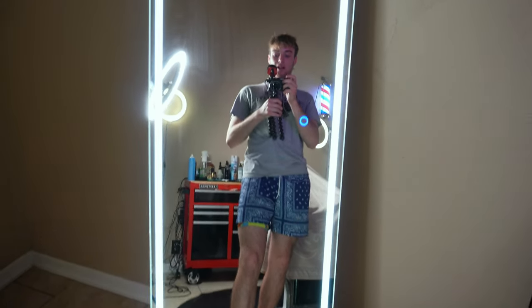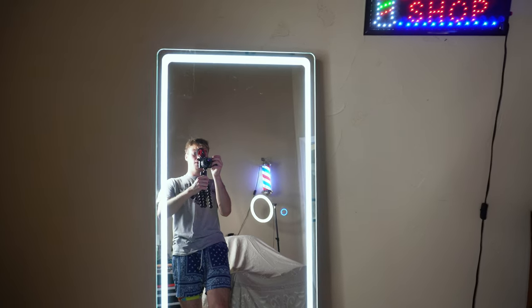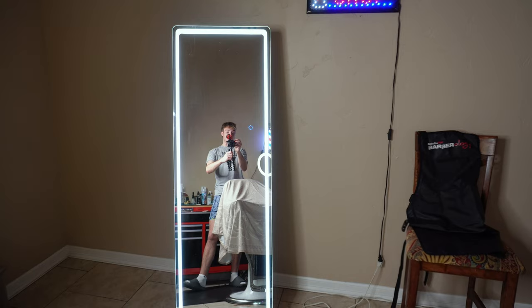This right here is my favorite part to the setup — it's the mirror that sits right in front of the chair. As you can see, it has a little button right there that changes the lighting all the way around the mirror. This is a really nice part to the setup because the client sits right in front of it.